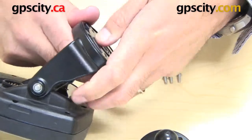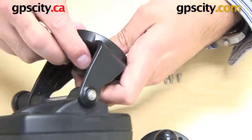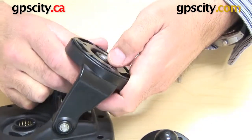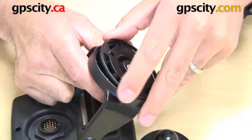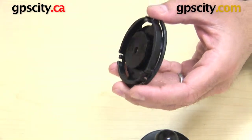So first things first, let's take the bottom plate out of the Garmin GPS. I'm just unscrewing this bolt to push the mounting plate out — there we go, there's the mounting plate. So now I can just take the GPS out of the way for now.